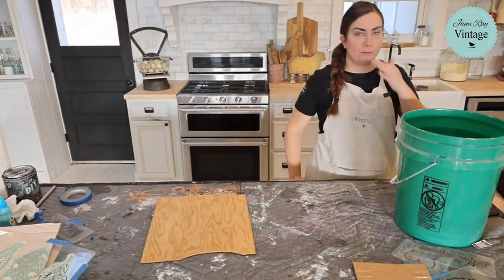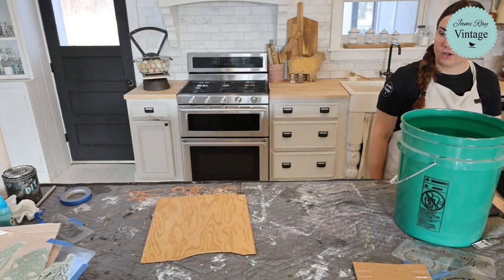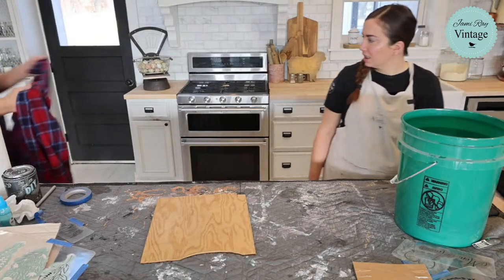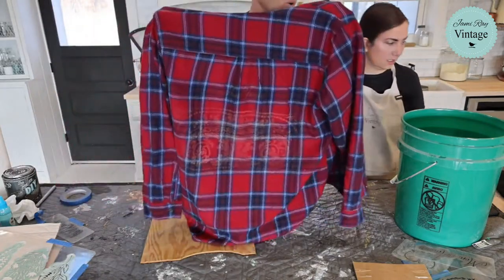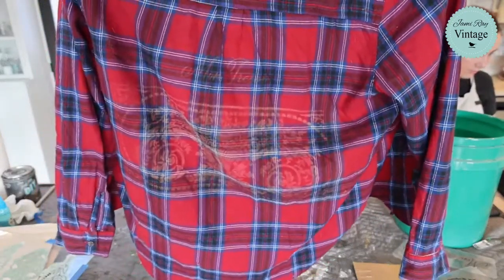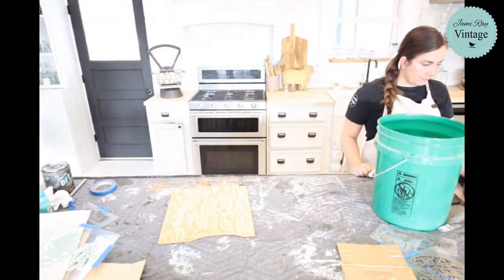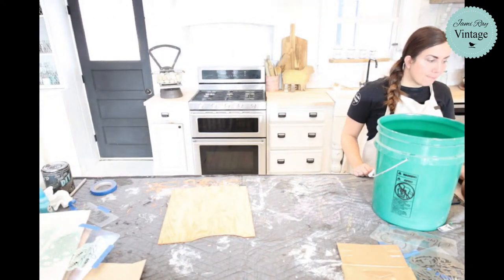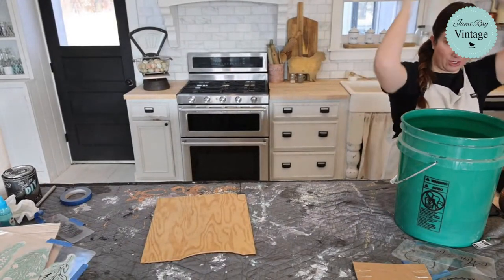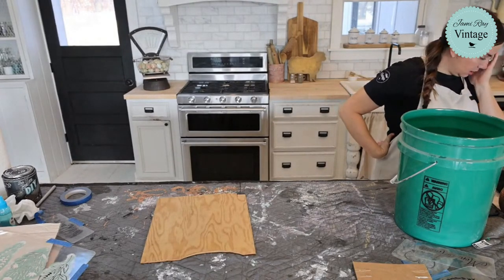We're down to designing the duffel bags now, and I'm kind of excited. That first bleached shirt is starting to come through but it's still a bit light. We don't want to bleach too much or you'll get a hole — if you over-bleach it'll eat through the fabric entirely. I think we'll let it keep going a bit longer before neutralizing.